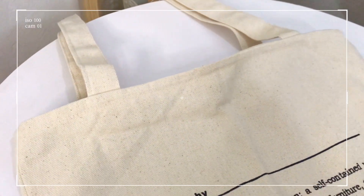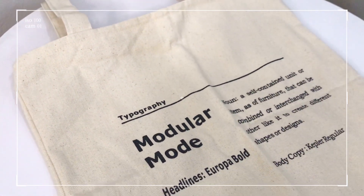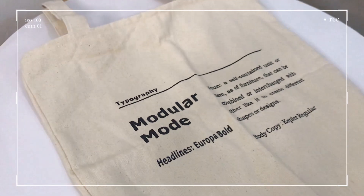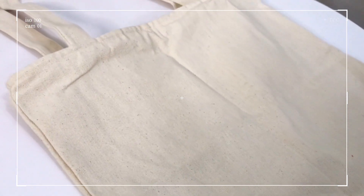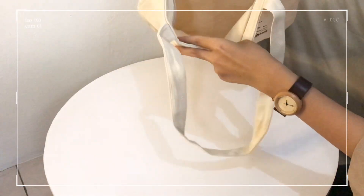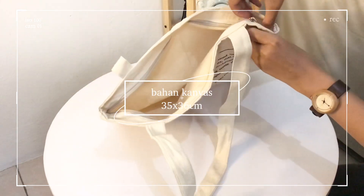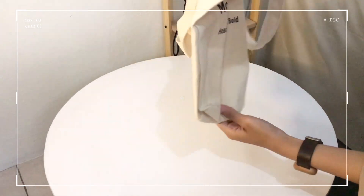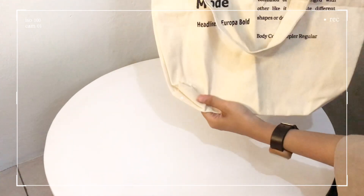These are the details of the third bag. On the back, there is a modular design and some additional features. The back is polished, and the material is canvas. The size is 35 x 36 cm. It has a zipper closure, so it's really safe, and the strap height is 28 cm.